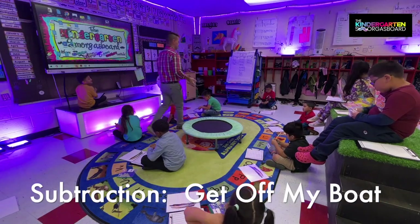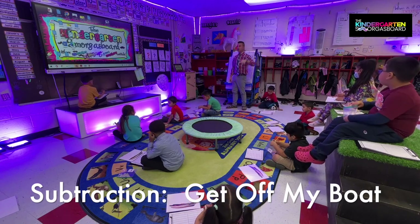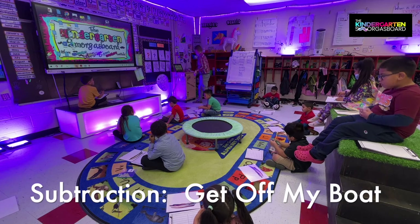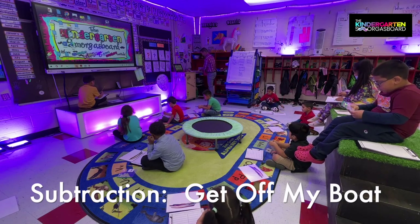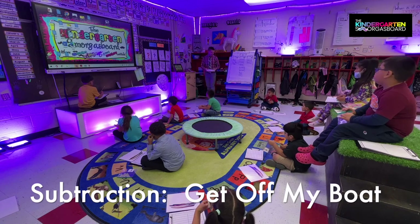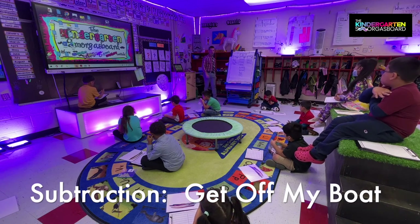So how do we subtract? Take away. Danny, how do we subtract? Take away. And how do you know it is subtracted? Because there's a minus. Because it will be? Minus. Very good. And when we subtract, does our number get bigger or smaller? Smaller. Excellent job.